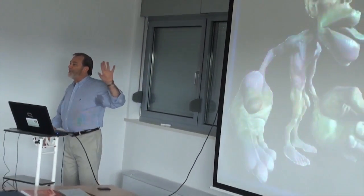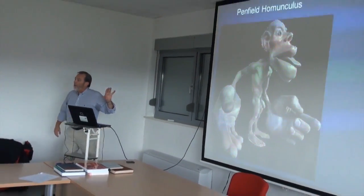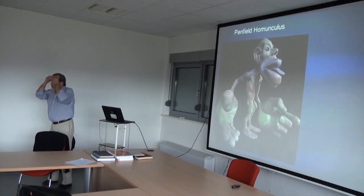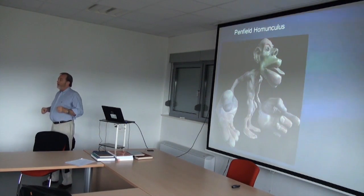This is a representation of the brain power, the connections, the wiring that makes things work in our body.